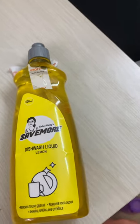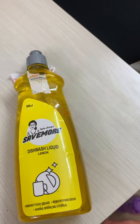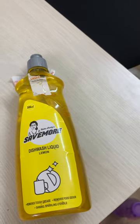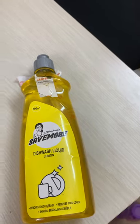If you want that satisfaction of getting three bottles in the price of one, you can go ahead and buy this. Otherwise, there is no real saving when it comes to buying this. And you will end up using three plastic bottles, which is a minus point.